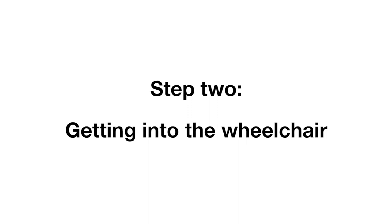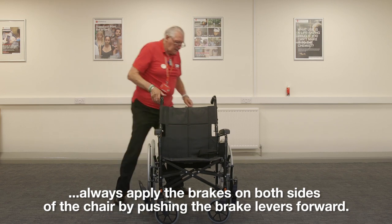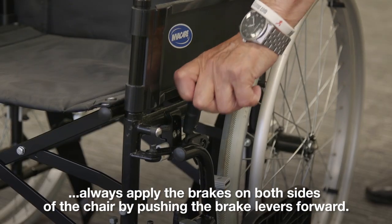Step 2, getting into the wheelchair. Before sitting in the wheelchair, always apply the brakes on both sides of the chair by pushing the brake levers forward.